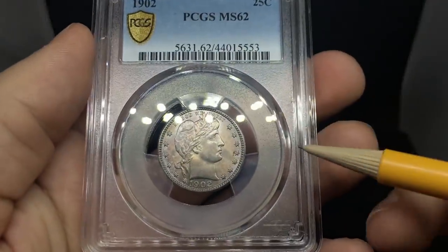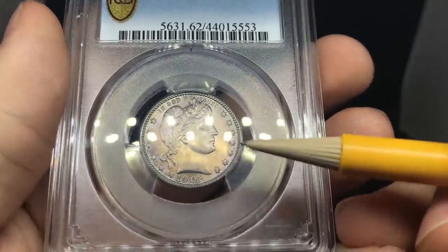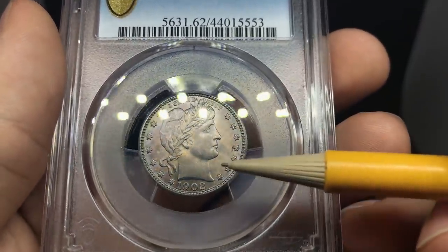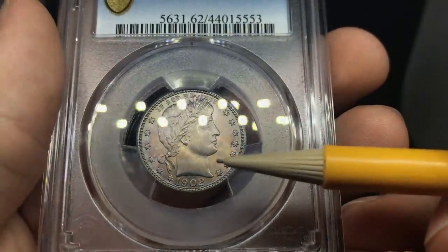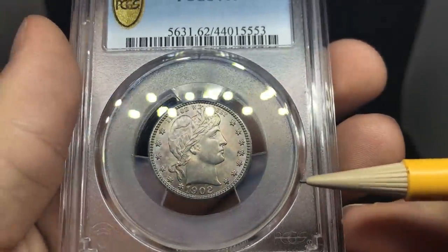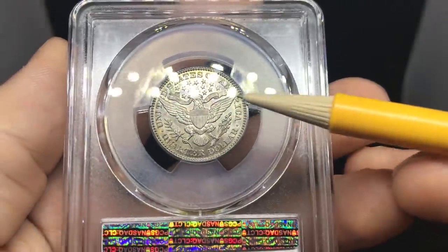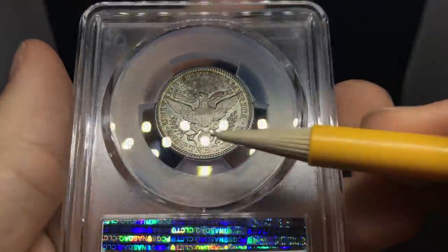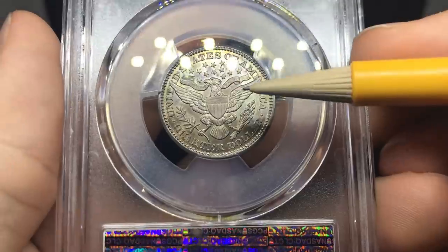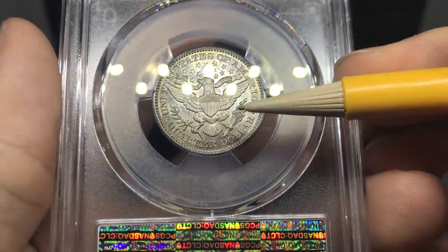Another favorite of mine — a 1902 Barber Quarter. There's a little bit of weakness on the face here — just a softer rub — but overall problem-free surfaces. A little bit lackluster; we need a little stronger luster for close to gem state. When you take a look at the reverse, it's a lot nicer looking. It has some toning on the coin but also a little bit of spottiness. I do like it very much.